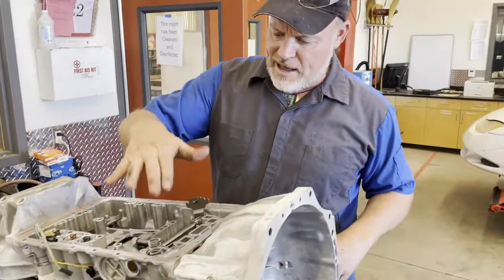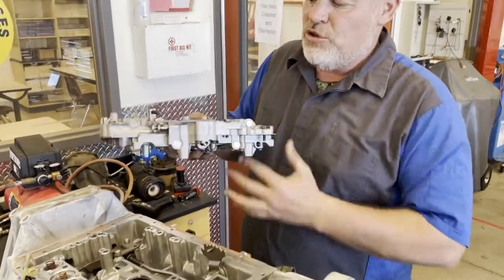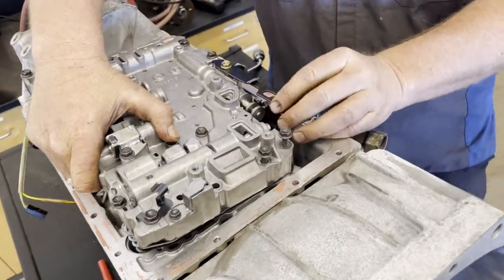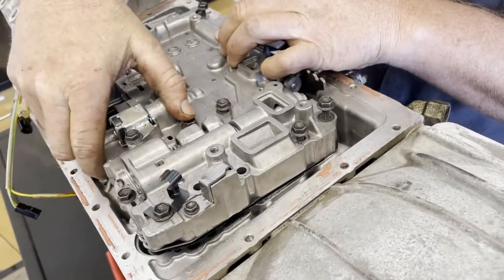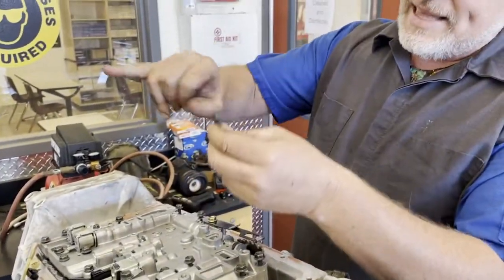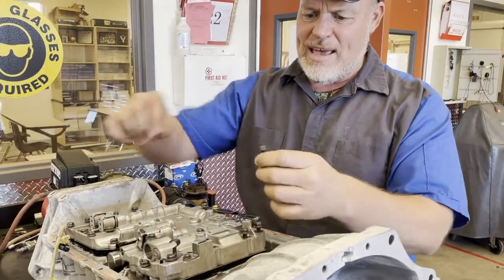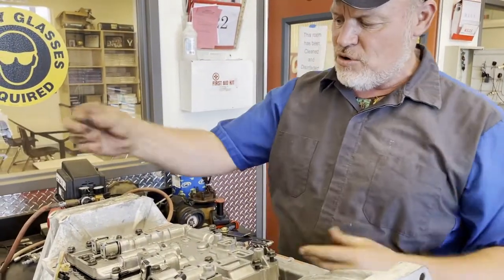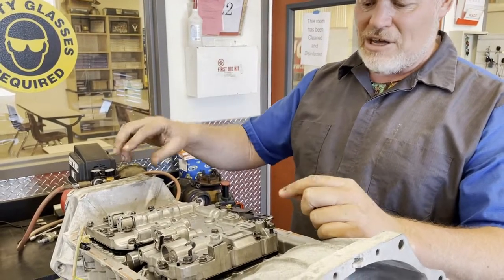Now we're going to install our valve body. All accumulators are in, we air-checked the clutches. The first thing: line this up and get that manual shift valve pin in place — when I shift my transmission that's going to move, so it has to be in position properly before dropping this on. A good technique is to take some junk bolts, cut the heads off, screw them in as alignment guides, drop the valve body on, then swap them out for the real bolts once the manual shift valve is correctly engaged.